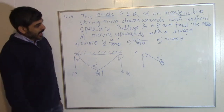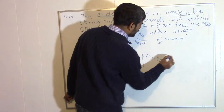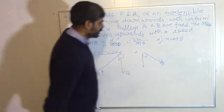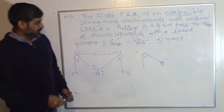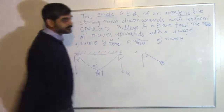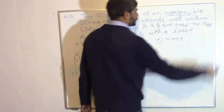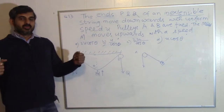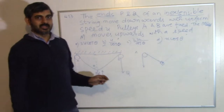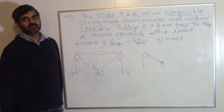Now consider what happens if I pull this mass in this direction perpendicular to the string line. The string is inextensible — remember that word, inextensible. You cannot pull this string to increase its length, and at the same time the arrangement is such that you cannot slacken this string. That is the property we are going to use in solving this problem.